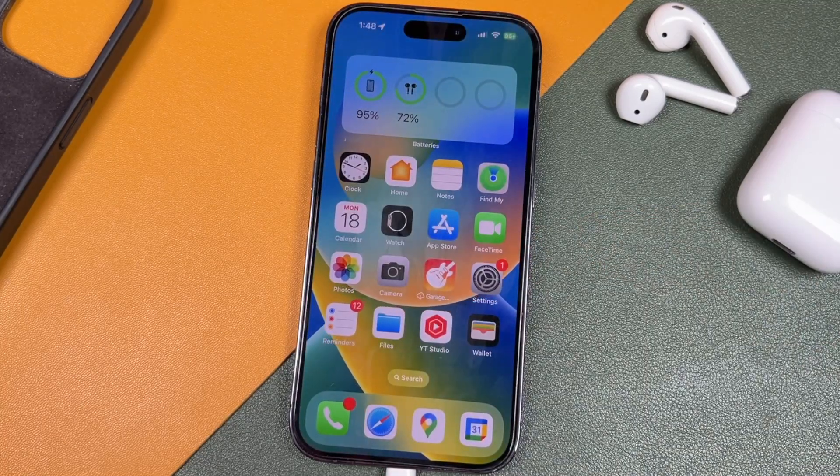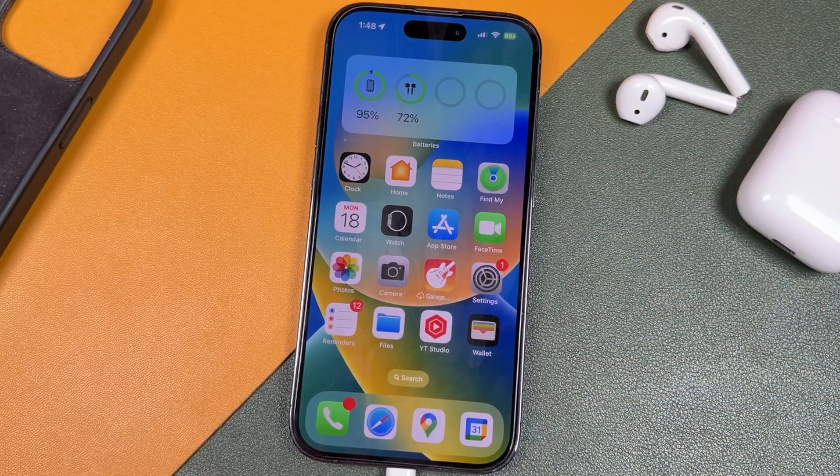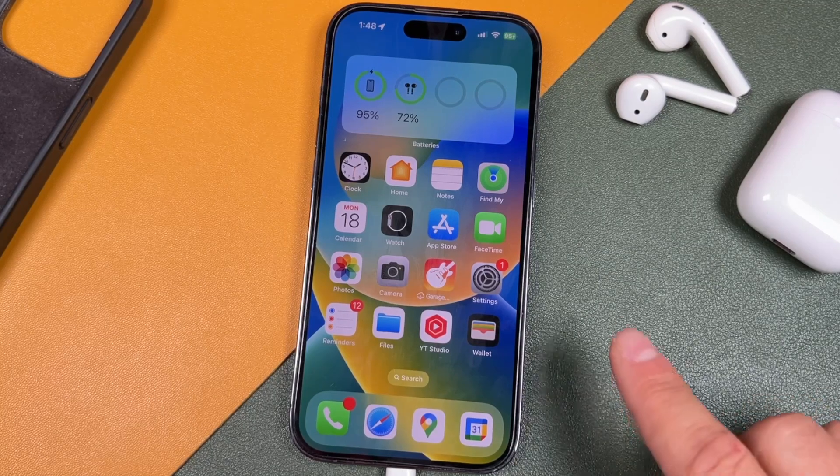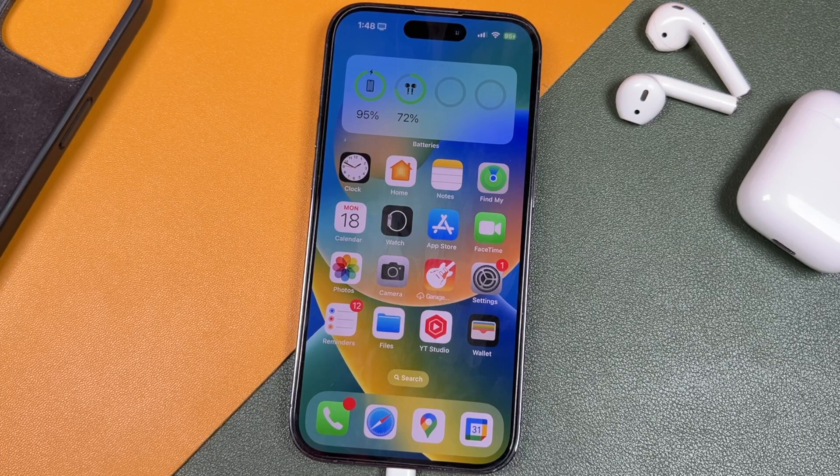And that's how you update and install iOS 17 on your iPhone. If you had any issues, let me know in the comments — I'm happy to help and I try to respond to all comments. I'll be posting tons of videos on the new iPhone 15 and iOS 17 with the new features, so if you're interested, hit the like button, subscribe to the channel, click the bell notification to be notified when I post new videos. I'll see you in the next one.